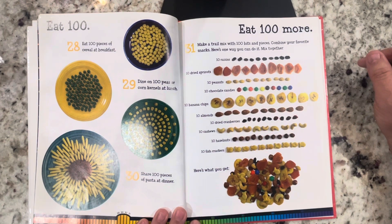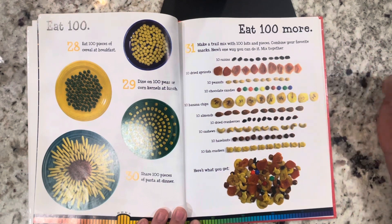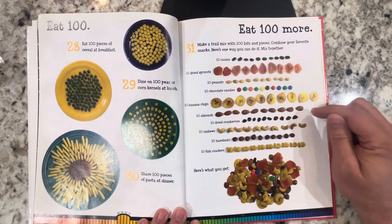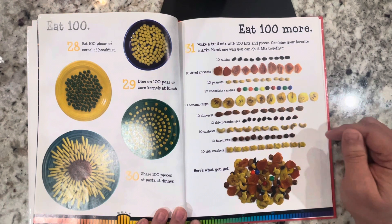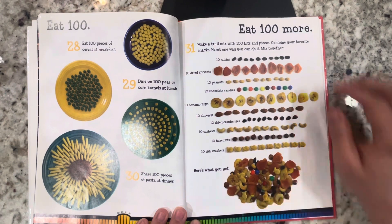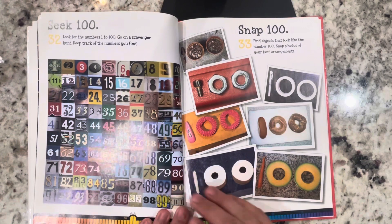Here's one way you can do it: 10 raisins, 10 dried apricots, 10 peanuts, 10 chocolate candies, 10 banana chips, 10 almonds, 10 dried cranberries, 10 cashews, 10 hazelnuts, 10 fish crackers — and here's what you get. Seek 100: look for the numbers 1 to 100, go on a scavenger hunt, keep track of the numbers you find.